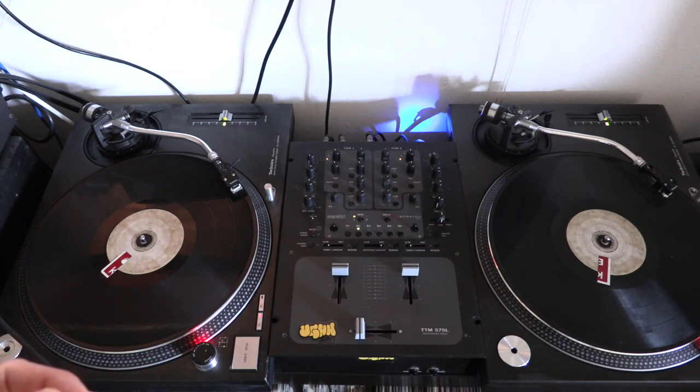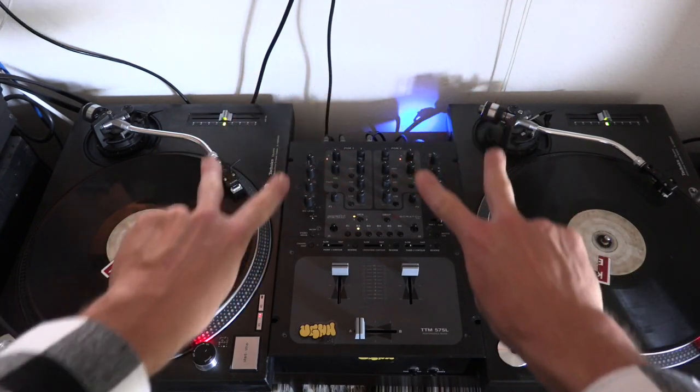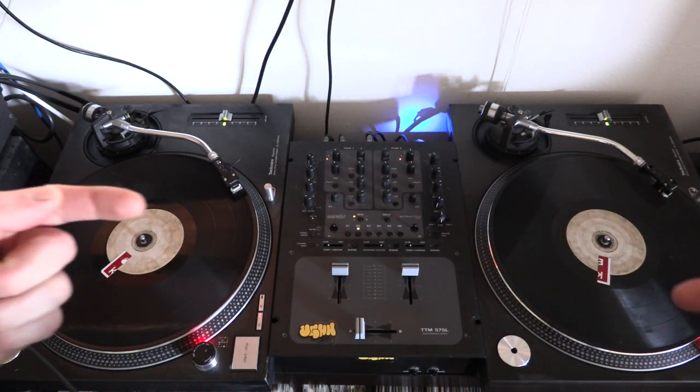I just want you to get a sense of how everything works and see it in real time — on your sofa or wherever — because I think it helps so much versus just talking about what people are doing. It doesn't make sense until you see it. So we're in the studio, we're gonna do the thing.